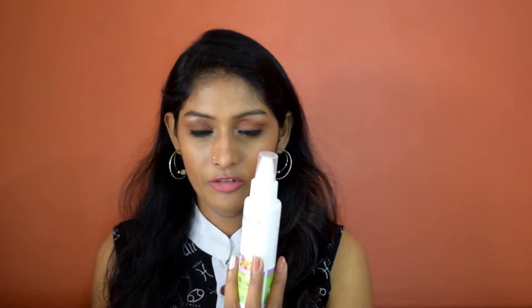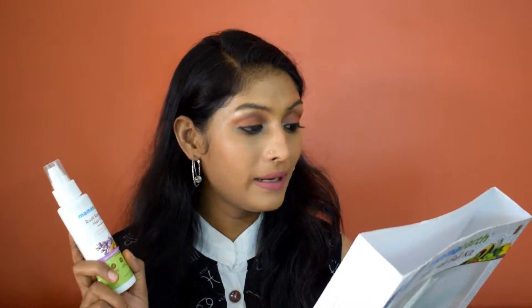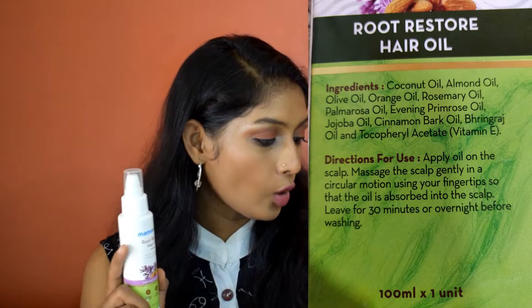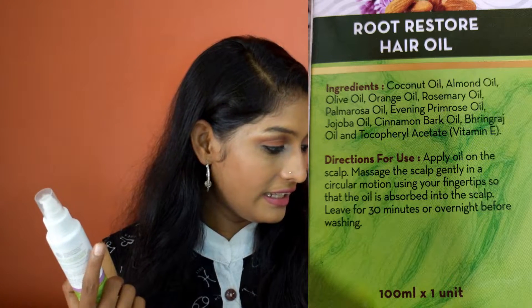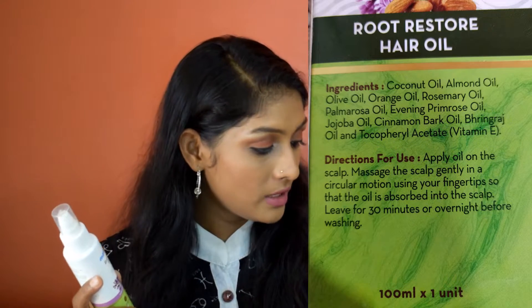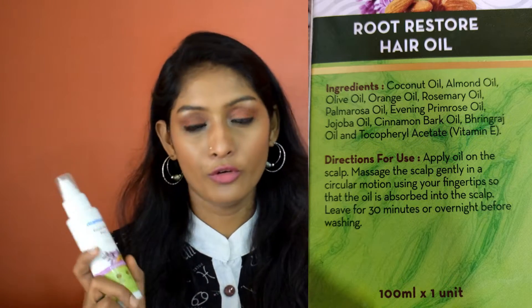Here they have all the details, and while talking about each product I will read through what they've given. Let's talk about the hair oil first. They say this is Step 1 — Root Restore Hair Oil, a therapeutic blend of 10 oils that strengthens the root and repairs damaged hair. The direction says apply oil onto the scalp, massage gently in a circular motion using your fingertips so that the oil is absorbed, and leave for 30 minutes or overnight before washing.